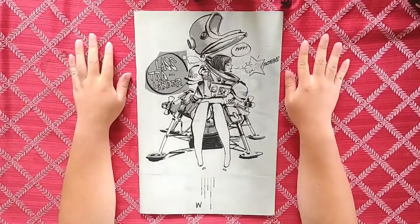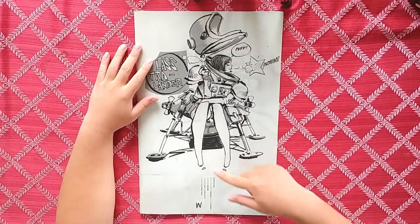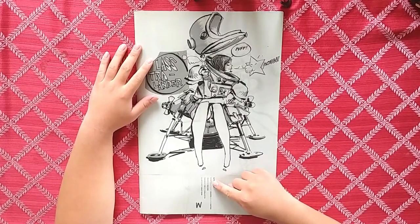Hey, what's up guys, it's Art Book Addiction here and we're here with a new art book review. Today we're going to be looking at Ashley Wood's Glitter Sausage — an 11 by 17 collection of drawings and a few paintings.